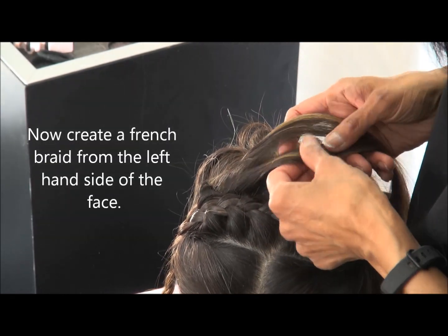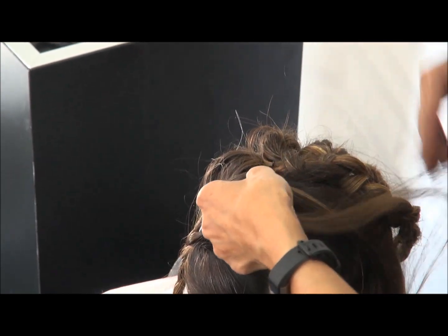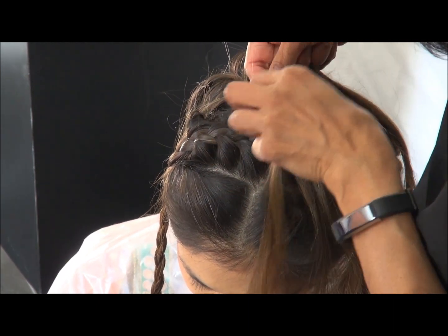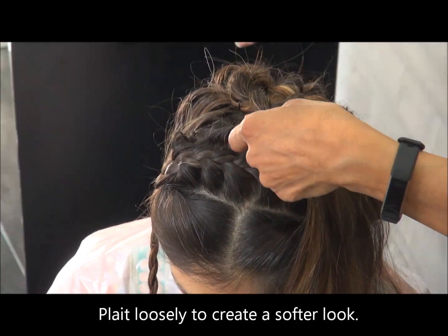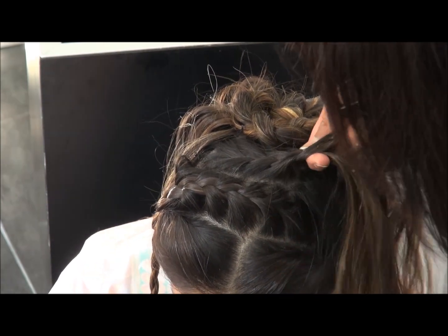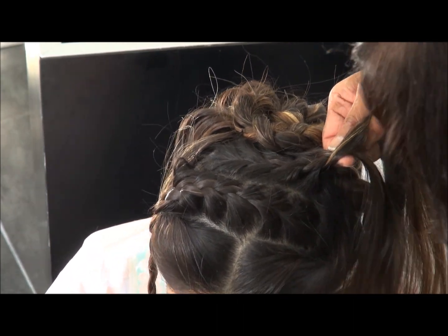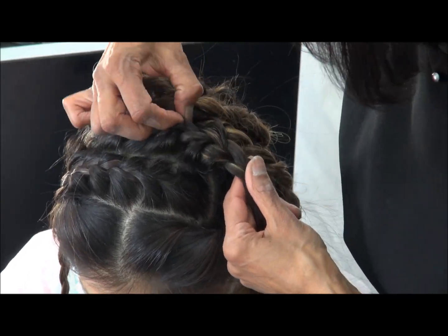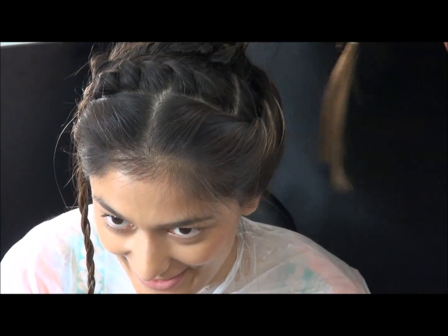Now I'm going to do the top one on the opposite side. Create a French plait again but on the opposite end, so you create that look. Continue similarly, the same as we did the other one. Loosen up again — tug the hair a bit so it gives more definition to the plait. Go right till the end and secure it with a hairband.